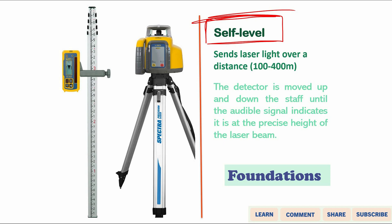Just attach it to the tripod, press the button to start the instrument, and the floating mirror will level itself automatically.